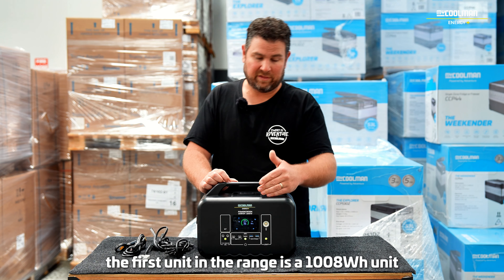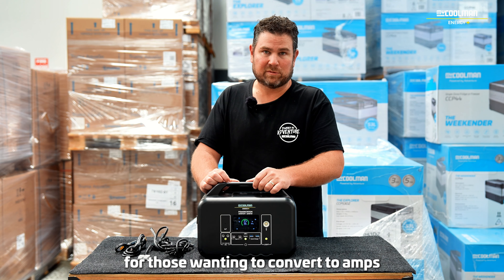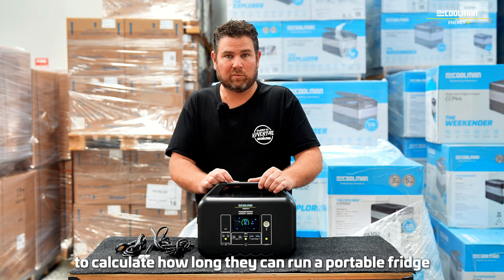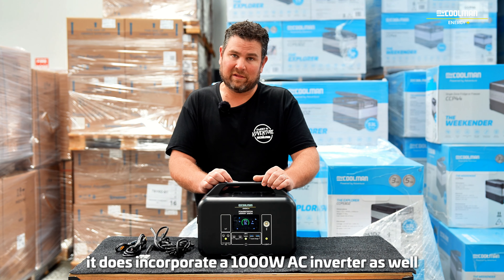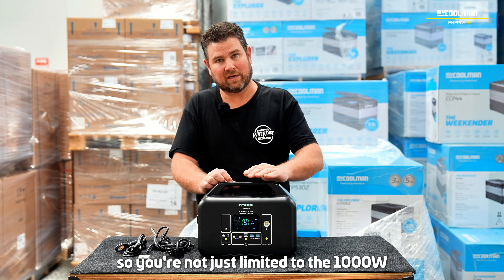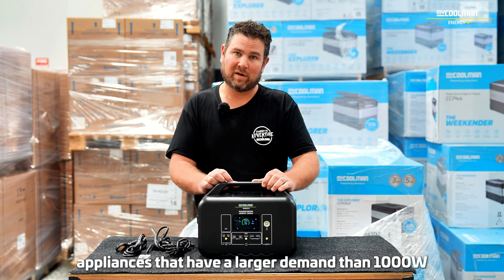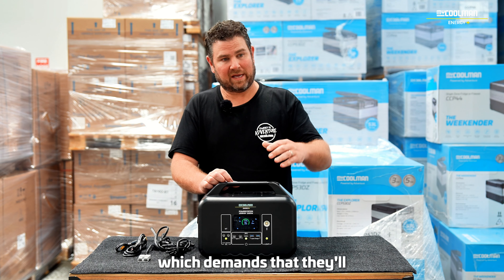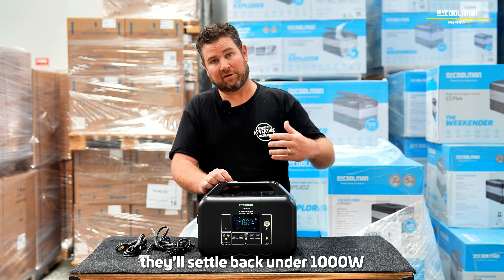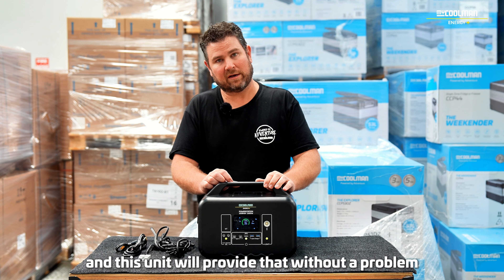The first unit in the range is a 1,008 watt hour unit. That equates to about 75 amps for those wanting to convert to amps. To calculate how long they can run a portable fridge or other devices, it does incorporate a 1,000 watt AC inverter as well. The inverter has a boost mode, so you're not just limited to 1,000 watts. It will happily run appliances that have a larger demand than 1,000 watts for a short time. A lot of these AC appliances just have a high inrush current, which means they'll settle back under 1,000 watts — they just need a little boost to get started initially, and this unit will provide that without a problem.